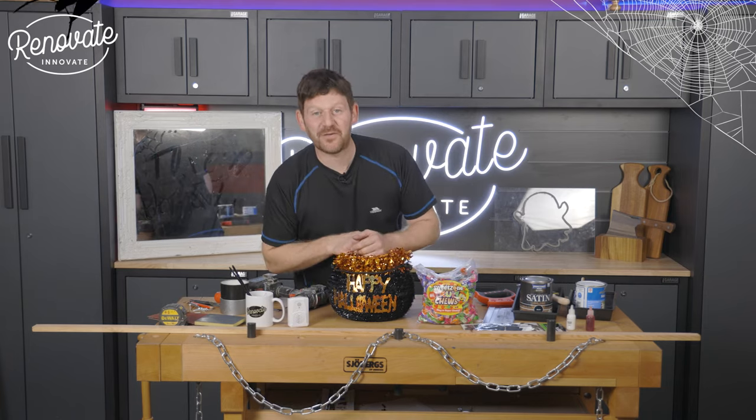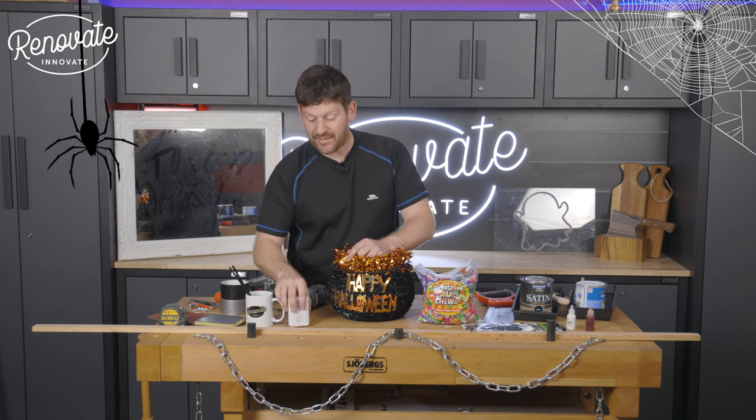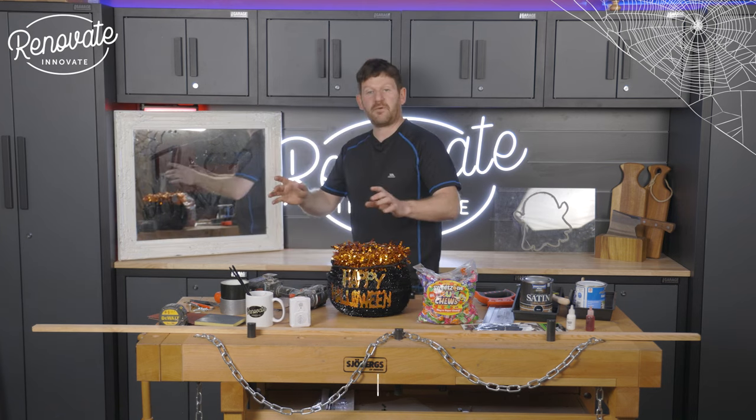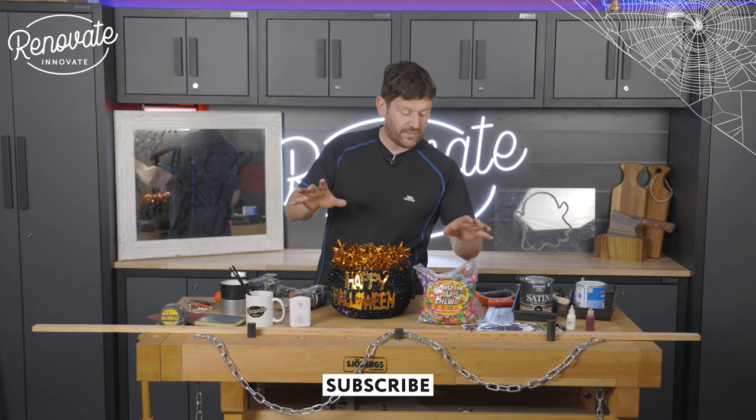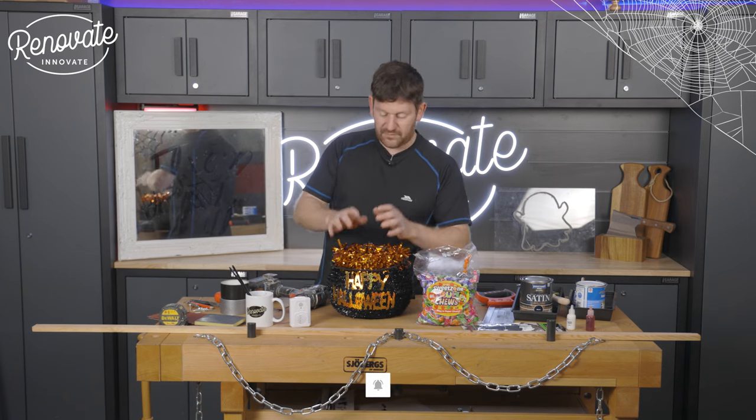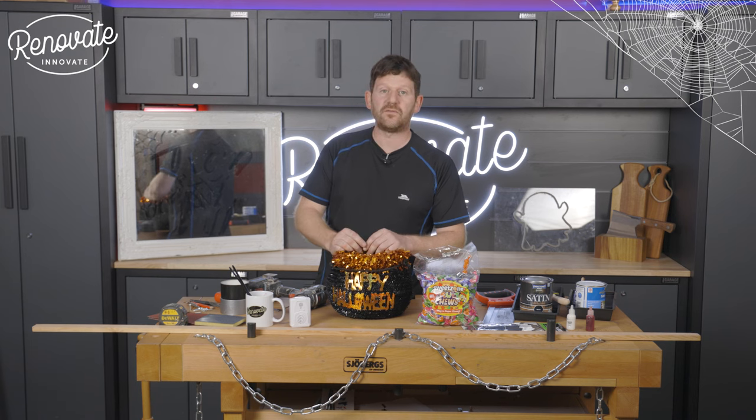Welcome to the channel. Today's video we're going to be showing you how we made a Halloween sign with a hidden motion sensor. It's coming up Halloween time, so why not get together with kids over half term and get crafting? This is just a simple idea — very few basic tools and not so much skill needed.